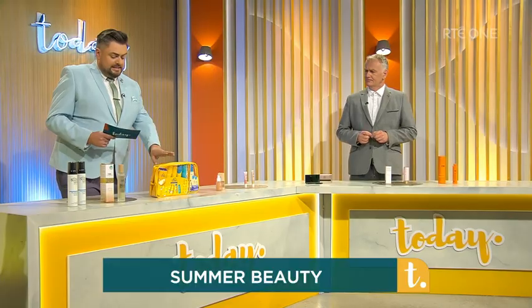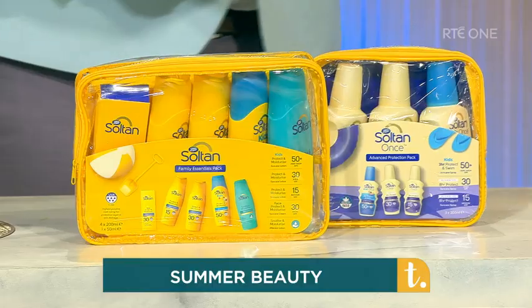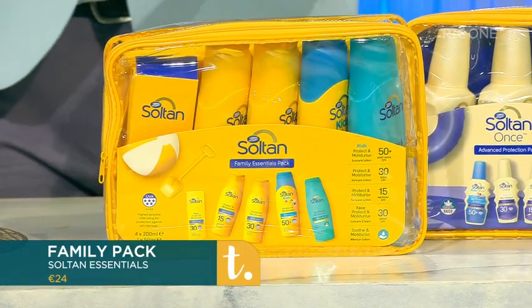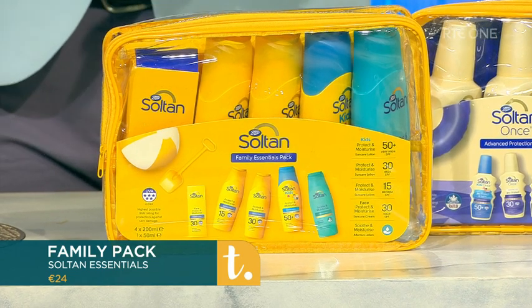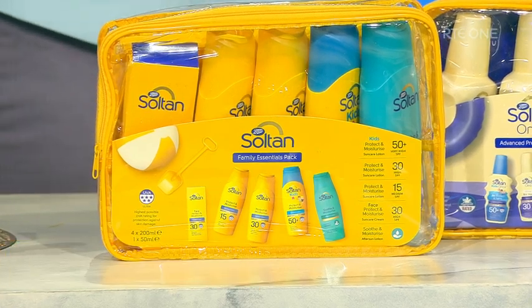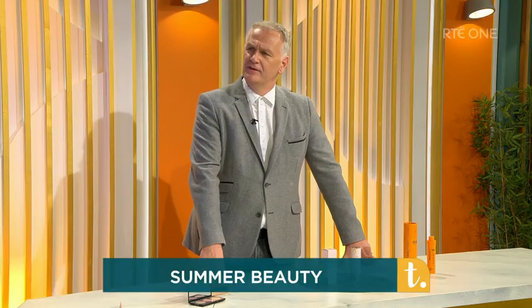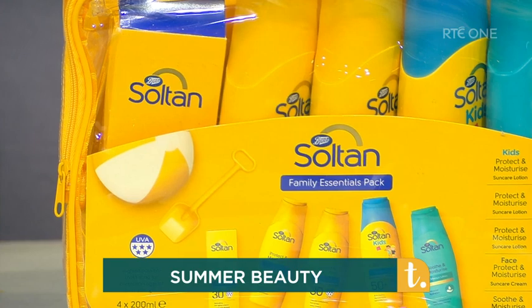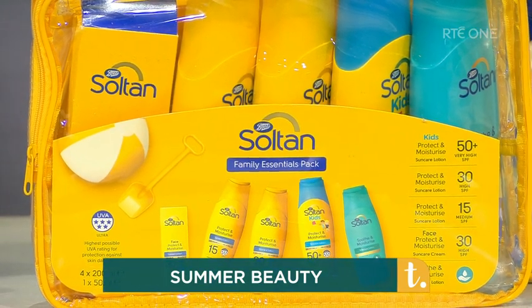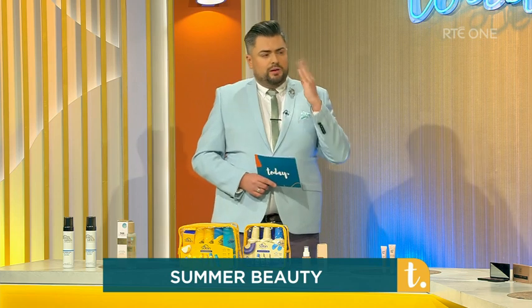And we have the Salt & Essentials Family Pack. So great — if you're heading away, lob this in the suitcase, or even if you're in Ireland, keep it on the kitchen counter. In here you have your Sun Protect moisturised lotion in SPF 15, 30, and 50 plus. There's a facial one and also a lovely after sun lotion, because we want to care for ourselves 24-7. The facial SPF is very important — you can get UV rays even on the cloudiest day in Ireland.